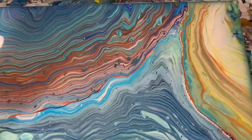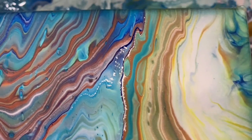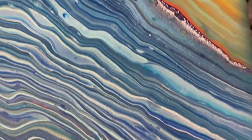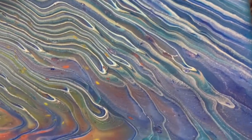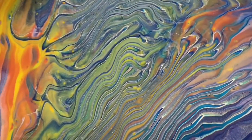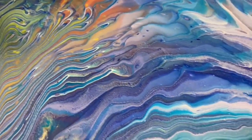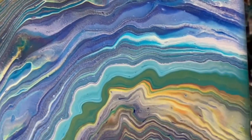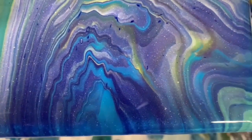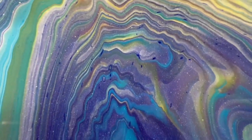I'll take you over to the upper right-hand corner — beautiful in here. Very colorful painting. I love this area in here too, a lot going on there. And I'll take you down to the lower right-hand corner. This is some of the effects that that mix gives — you can see many different layers there of colors of paint. Just beautiful.